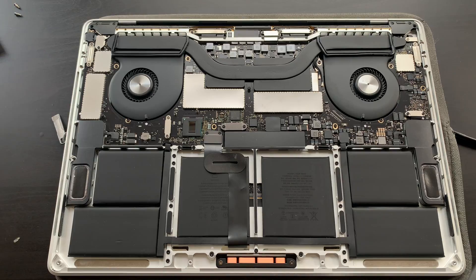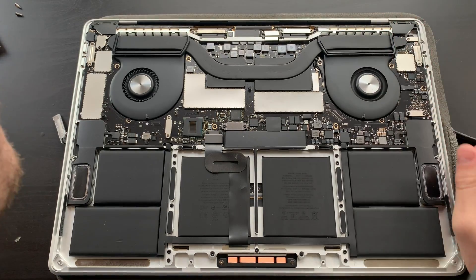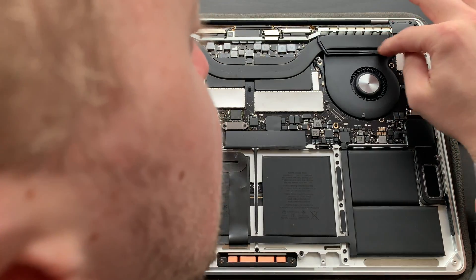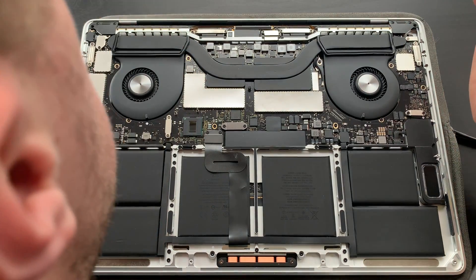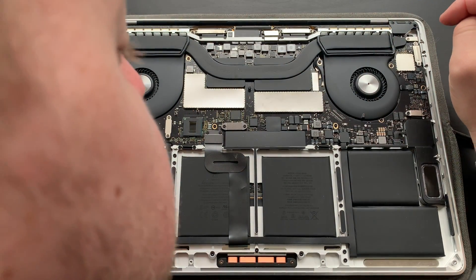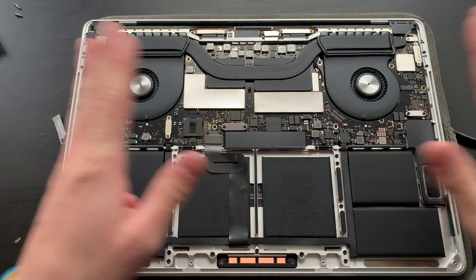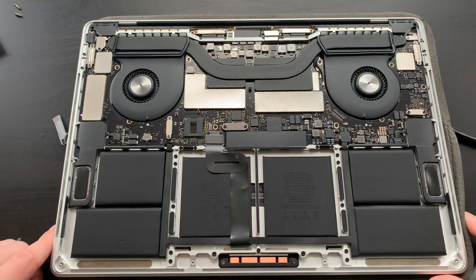Once a year I do this, and all I tend to do is give this a blow with some compressed air and make sure my vents are nice and clean, which they are. Obviously here are some rubber grommets — gives it all a nice vibration-free experience. All my Wi-Fi antennas are connected. The system board looks absolutely immaculate, which I would expect from an Apple product. This is the battery connector which I'm going to leave in place because I've shut it all down.